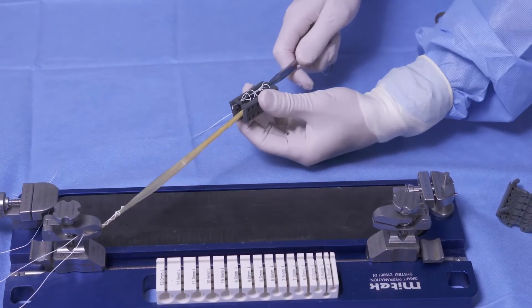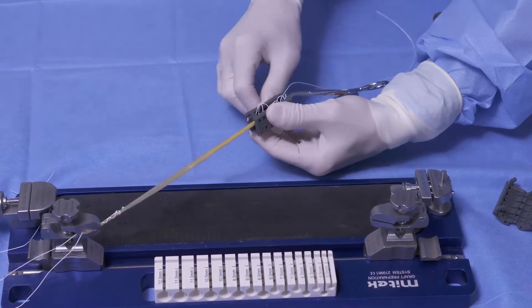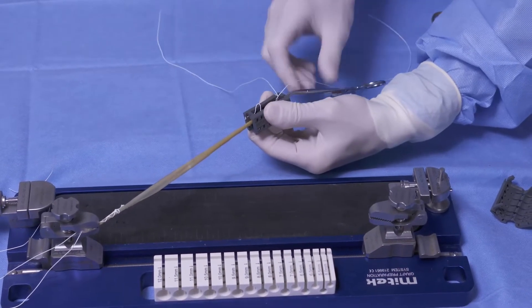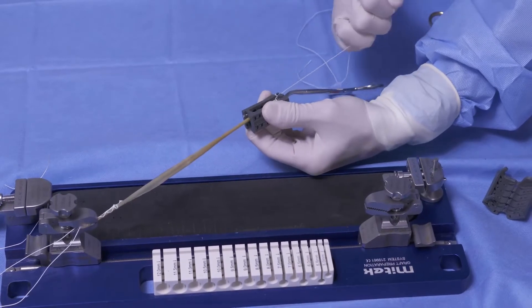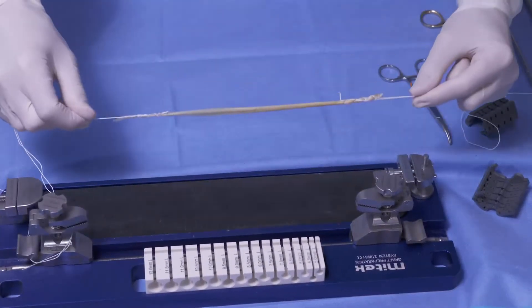We're going to prep the other side. I like the semitendinosis because I can loop it over in a doubled fashion, and it allows for a variety of utilizations with regards to my fixation techniques. Now both ends of the graft are prepared.